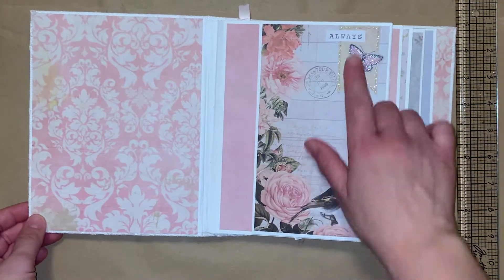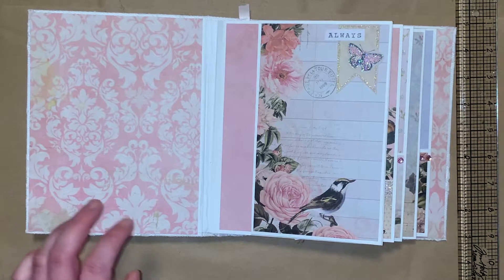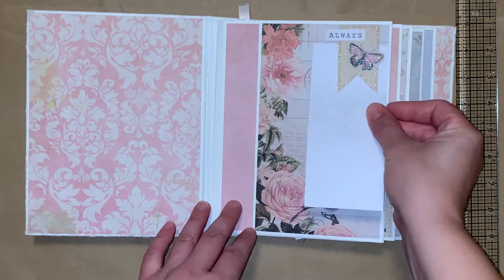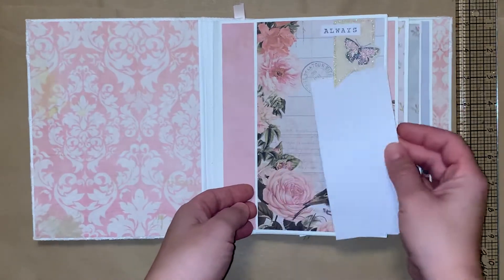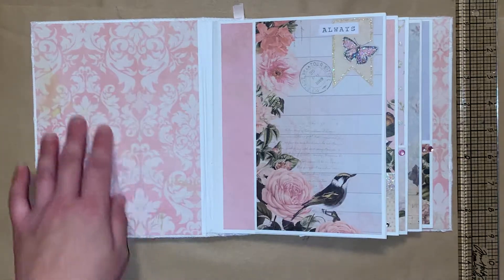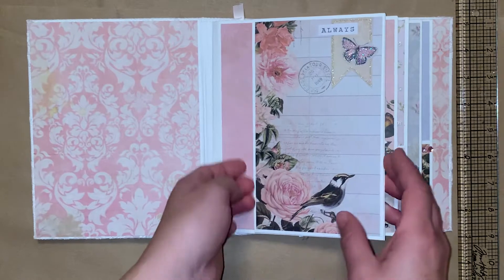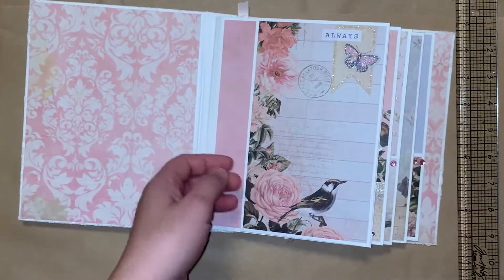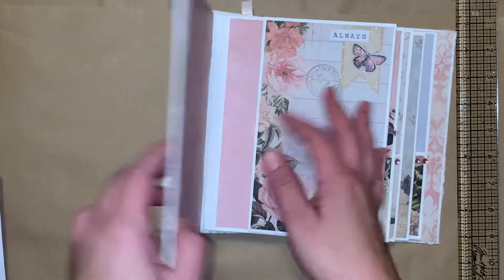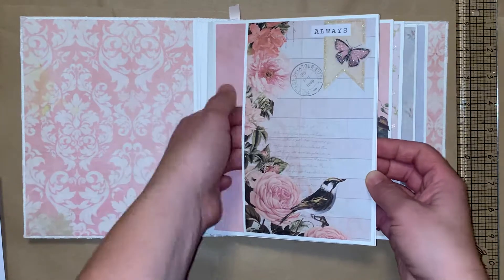So let's go ahead and flip through. On this first page I did some collaging. There's a flag which is left open — so you can put a picture there. A nice big sized picture would fit right here, even a 4 by 6. This is a pocket so you can put stuff inside. I faced it this way so it won't fall out. Everything will stay in there.